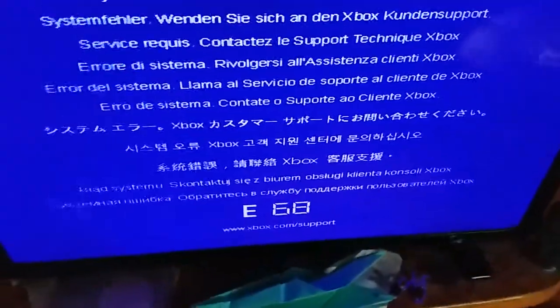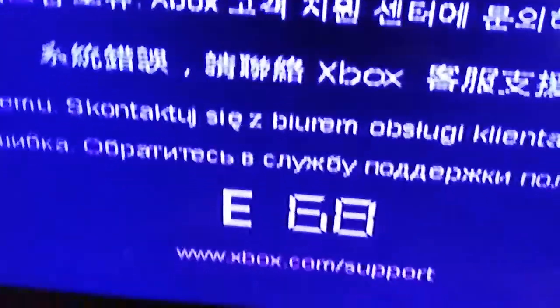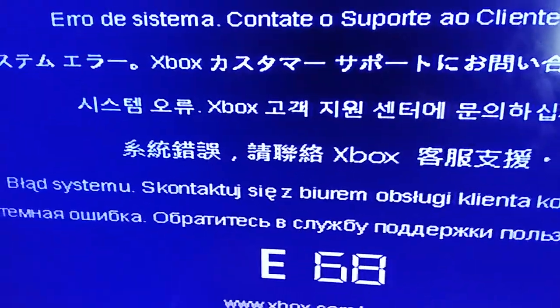And as you can see right there — okay, if you see this right here, that has something to do with the hard drive, and it has nothing to do with the system itself. So all you gotta do is just get a new hard drive like this.